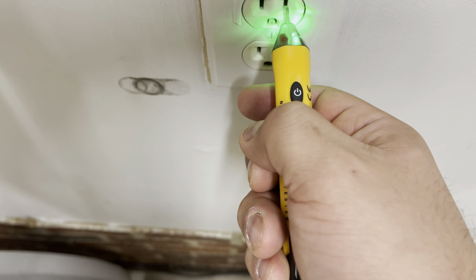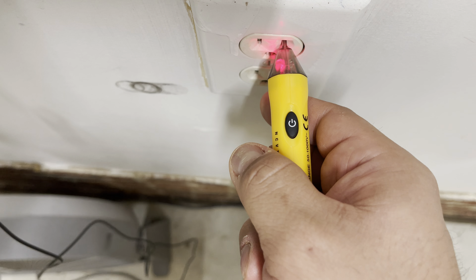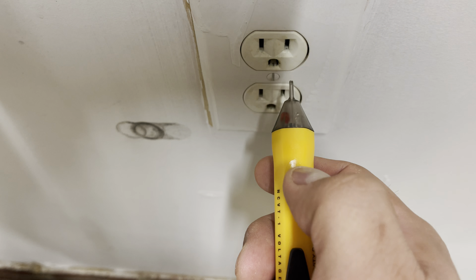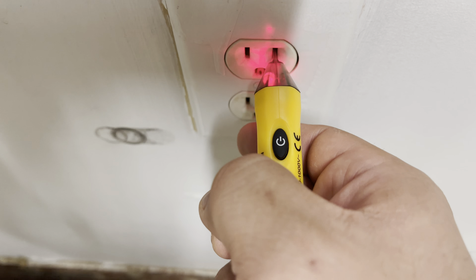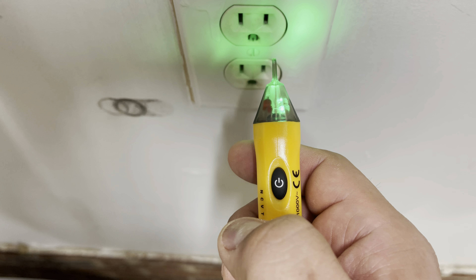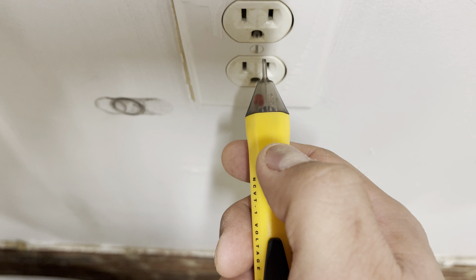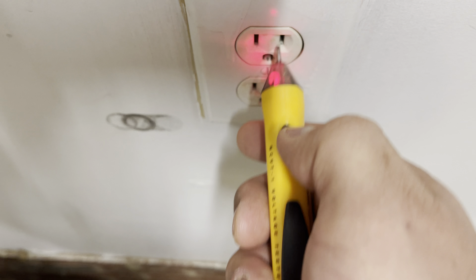You can see it flickering as it gets close, but the best way is to always put it all the way in. To put it back into normal mode where you can hear the beeping, turn it off and then just turn it right back on — there we go. So now we know how to turn it on and off, as well as switch to silent mode. Just hold the power button for two seconds after turning it off and it will come on in silent mode.